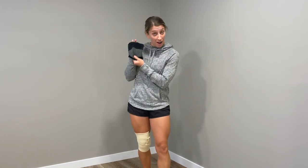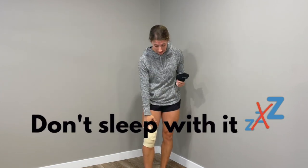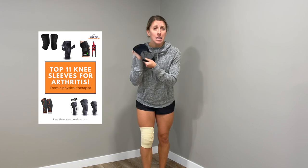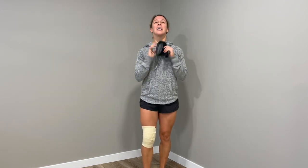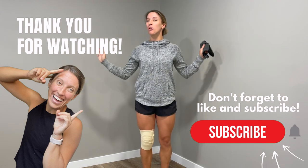Both the knee sleeve and the ace wrap are going to give you some of that added benefit we talked about. Whether you have a knee sleeve or an ace wrap, both are worth a try if you're looking to reduce pain and improve your ability to walk, exercise, and go up and down stairs. One thing I would not recommend is sleeping in them — especially with the ace wrap, it's hard to control how tight it is, and you don't want it cutting off your circulation. I'll put the blog post and the extra-long ace wrap link down below. If this was helpful, let me know in the comments, and don't forget to subscribe!